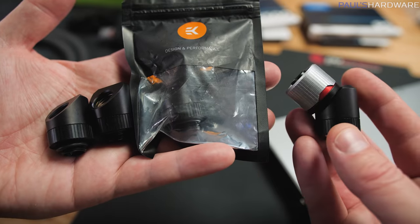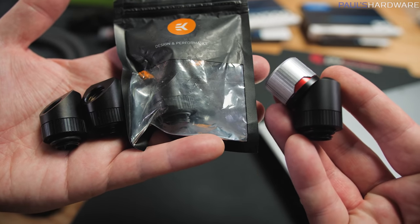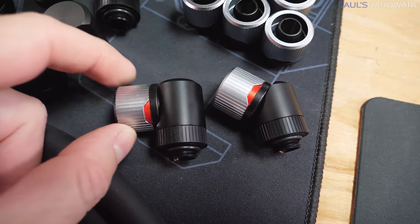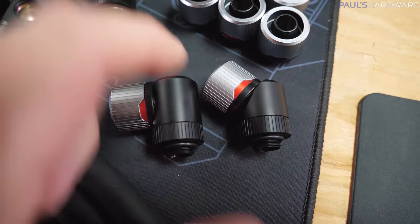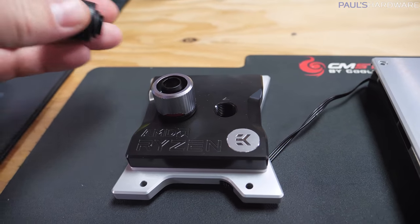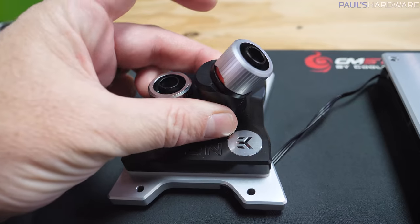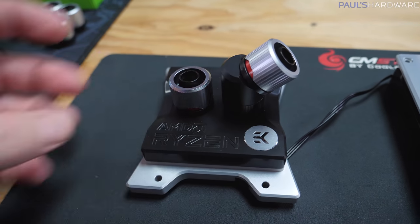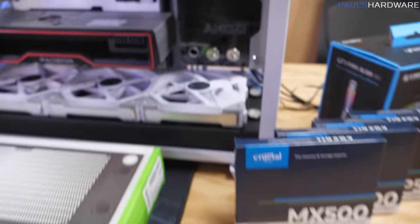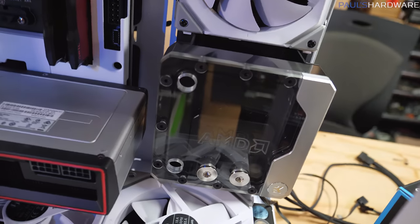Here you can see the actual compression fittings mounted to the 90 and 45 degree fittings. I've been starting to place them onto the CPU block to figure out how that's going to look. I think I'll end up with two 45s coming off the CPU block and two more 45s coming off the GPU block.